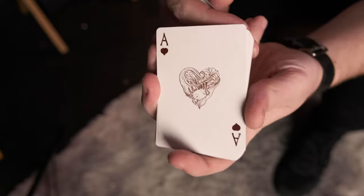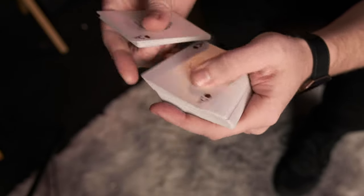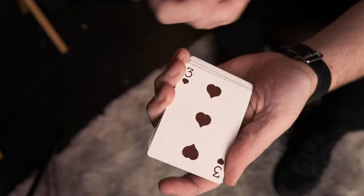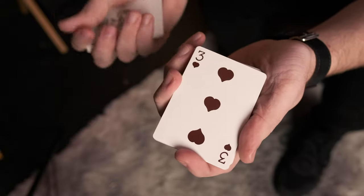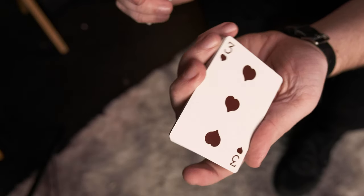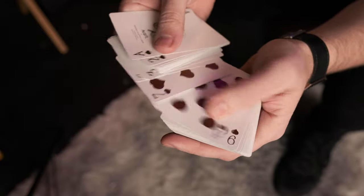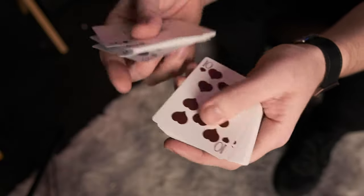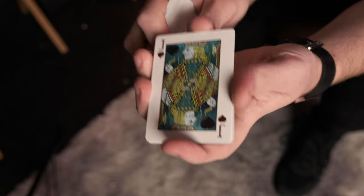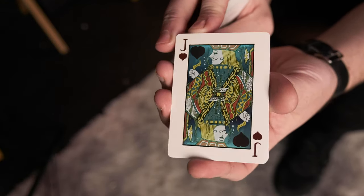And obviously the Ace of Hearts - that's another custom. Really nice. These aren't a bright red like you would find with your bicycle and your standard decks. It's more like a burgundy style red - a bit more subtle than the sort of big bright red in your face. And again, the same with the customized Jack, Queens and Kings.